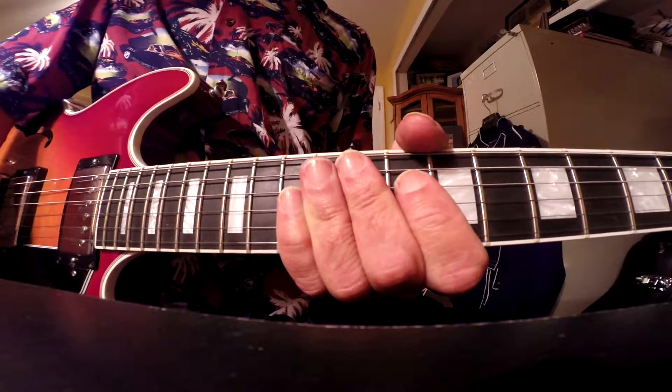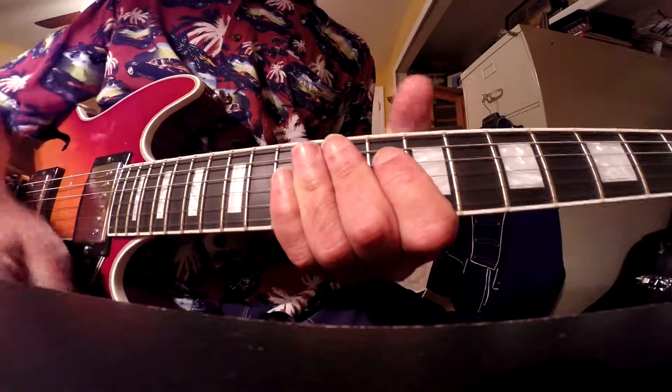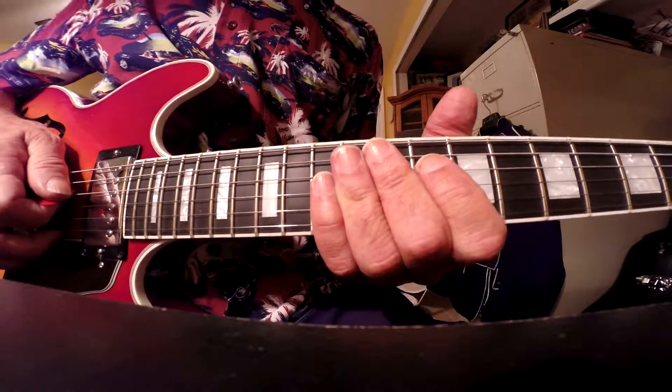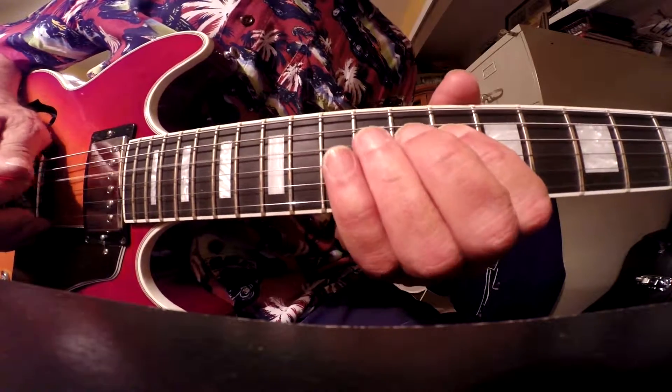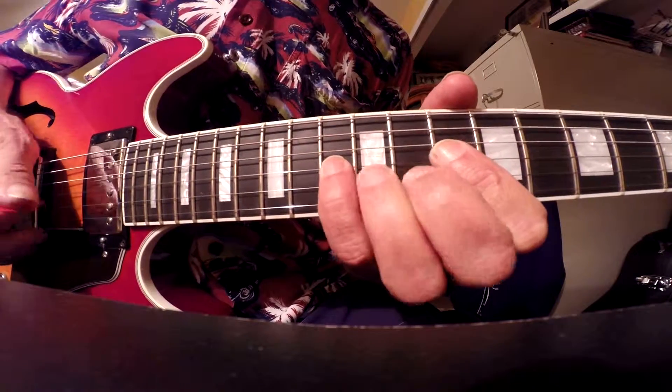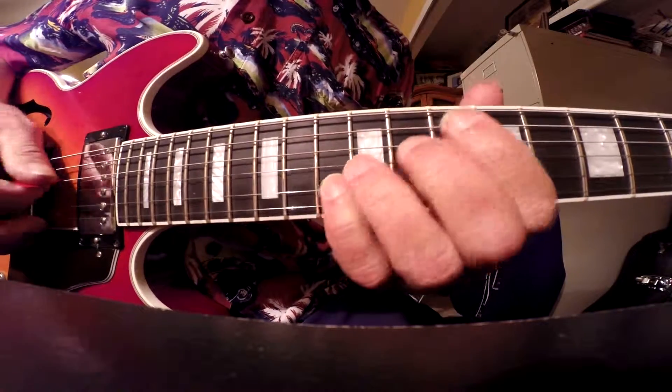Hey everybody, Mr. Claude Guitar, this is L186. Today we'll be doing a C minor natural scale — C natural minor.